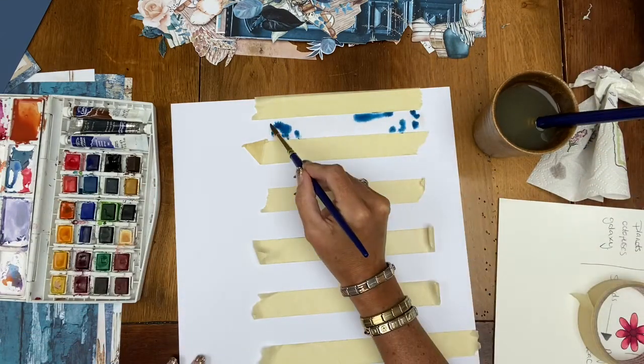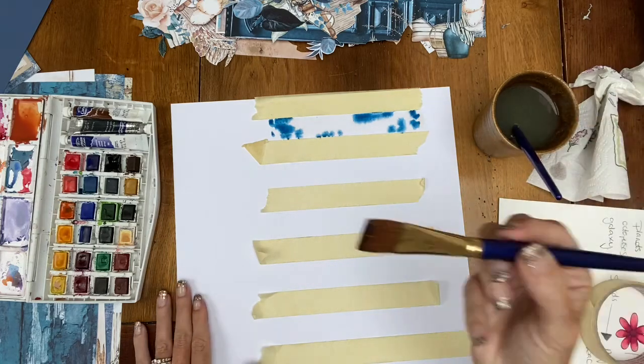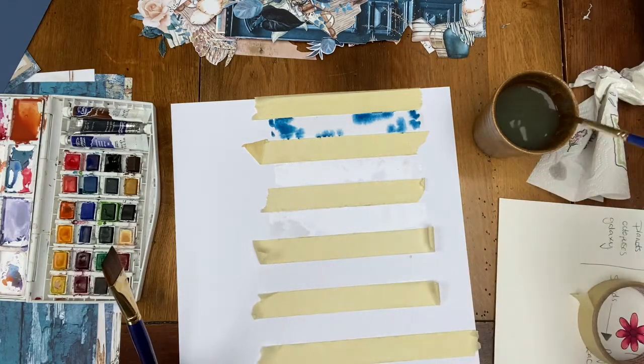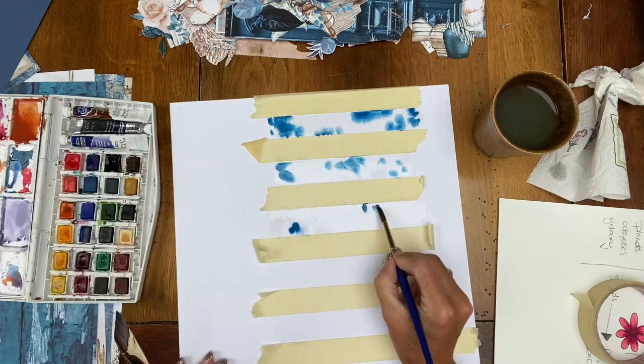I start off by making up two colours that match with the Mintay Harmony papers. One was a blue, and this is the first colour I pop in. I'm literally just dropping in bits of watercolour to it, and then I'm going to go in and drop in some of the gold as well.